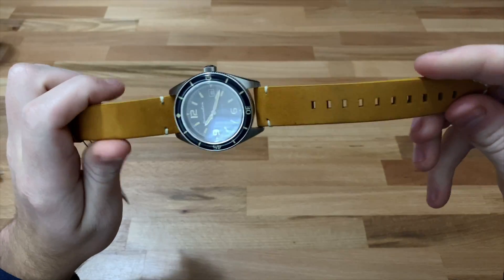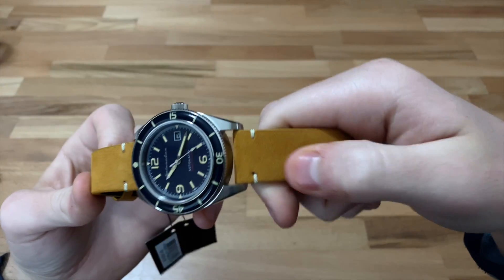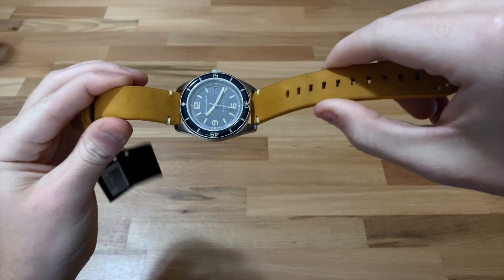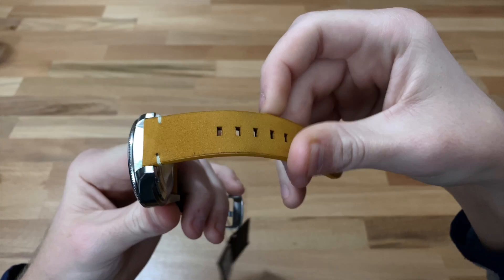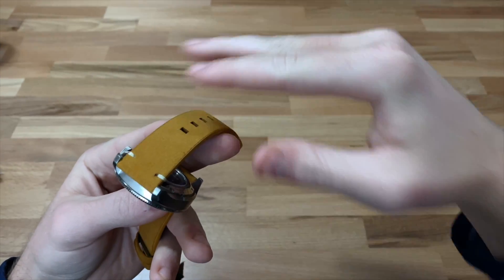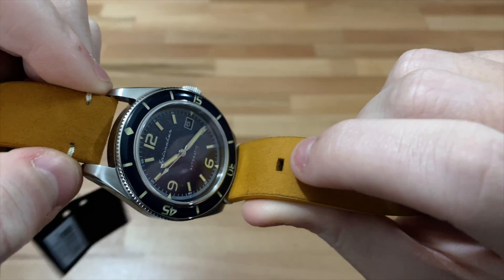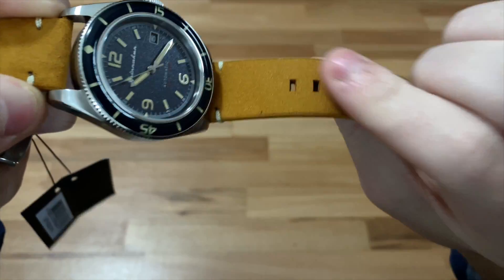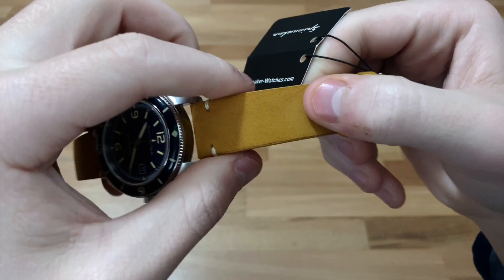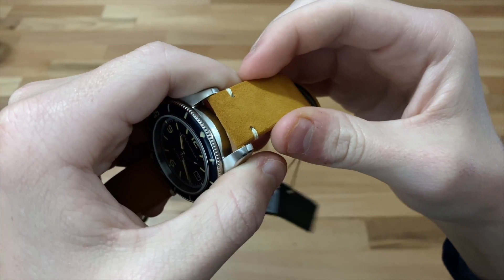The strap on this watch is a suede leather strap, and they say it's water-resistant leather, so you could probably get it wet. However, I wouldn't recommend taking it into salt water because even if the water doesn't affect it, salt can dry on it and leave salt lines. I definitely wouldn't recommend salt water just because it's suede. If you're going in fresh water, maybe a quick swim in the pool, but for prolonged periods in water, I would not recommend it. It'd be super easy to change to an NATO strap or something, so it's not a big deal at all.